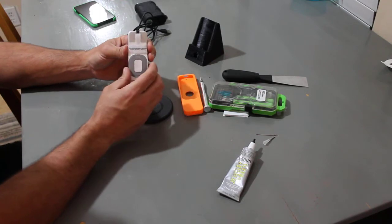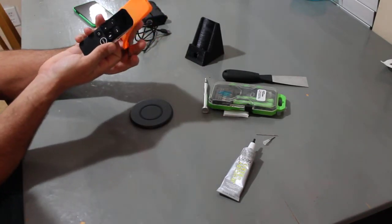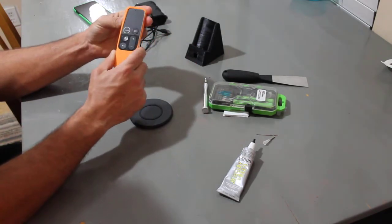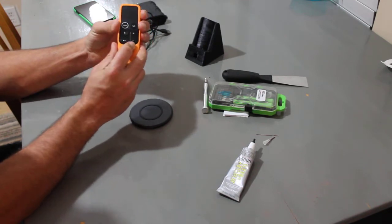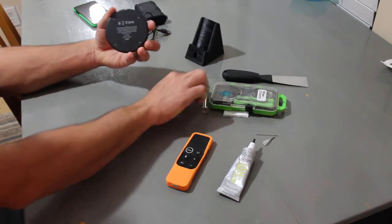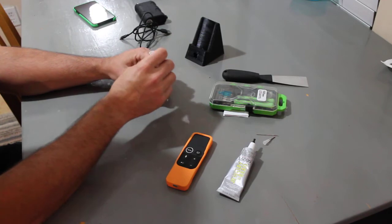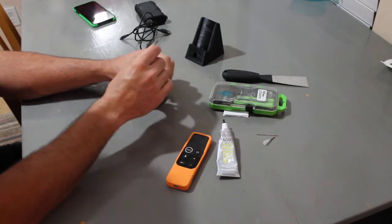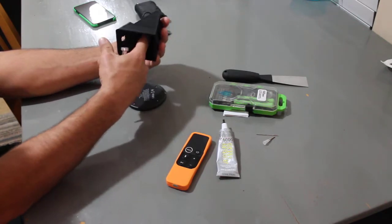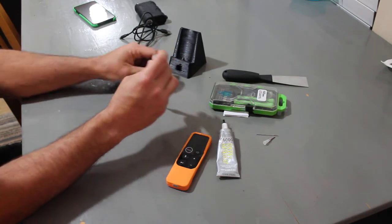So we're going to unplug everything and put the remote back inside the case — I think I got this fourth-generation Apple case off Geek or Wish for about two dollars. We need to remove the screws; I also have some glue so I can adhere the charger inside. I purposely made the 3D printed base hollow so I can put the receiver in there.